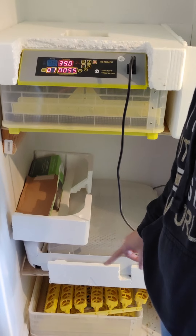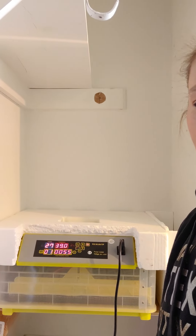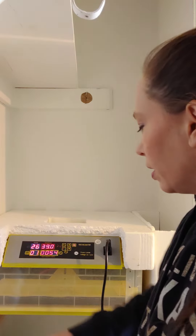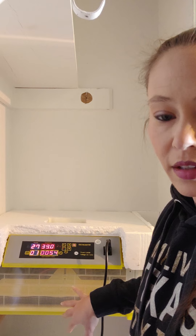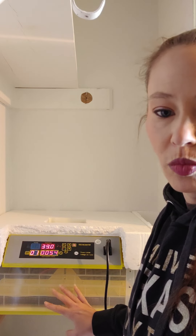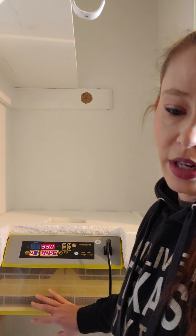I actually have two of them — we're not using the second one right now. I hadn't had my incubator on in a couple months, so I got it out a couple days ago. First you have to clean it: I use bleach and water, spray it down with the bleach-water solution, let it sit, then come back with a toothbrush for the grooves. When they hatch, feathers and dander go all over everything. I take the dirty parts to the bathtub, wash them out, let them dry completely.